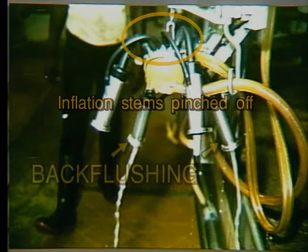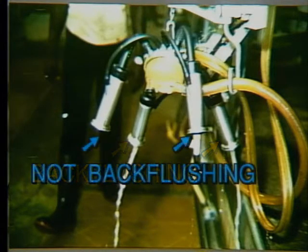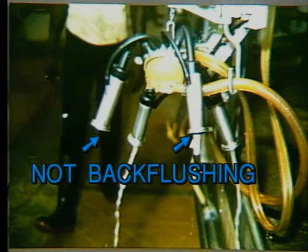The back flush solution comes in, takes the path of least resistance, and therefore the two rear teat cups are back flushing just wonderfully, while the two front teat cups are not back flushing at all.